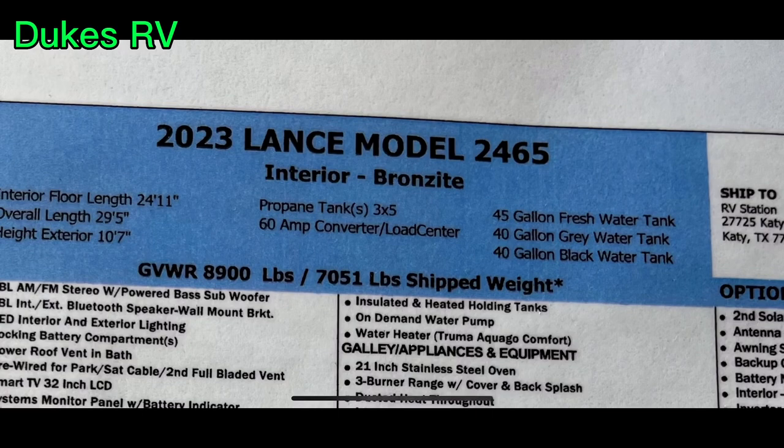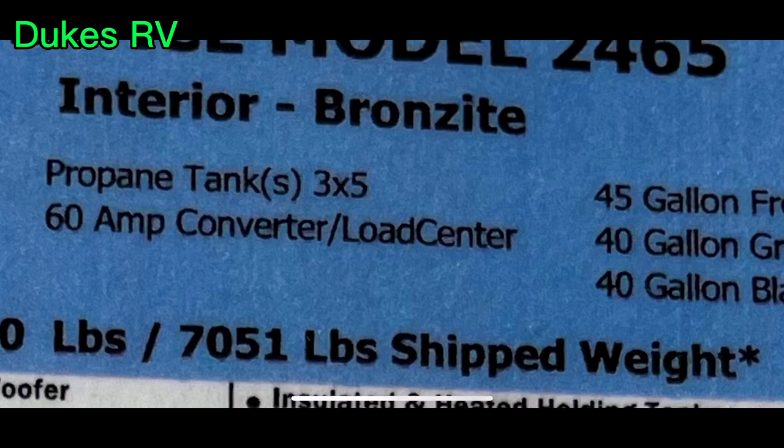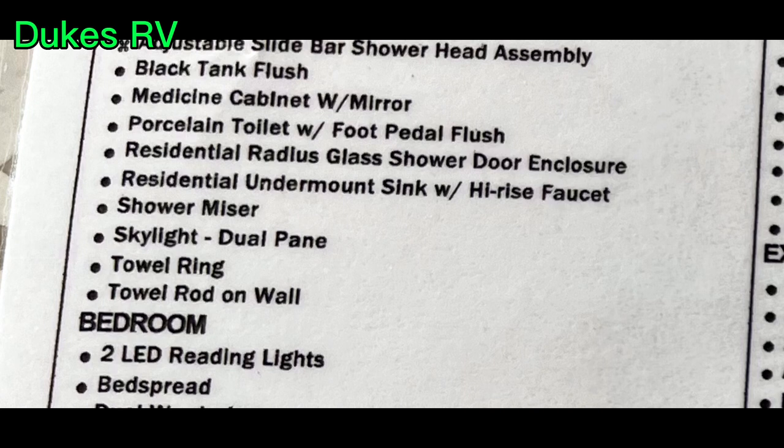The model number is 2465, the interior color is Bronzite, it's 29 feet 5 inches long and 10 feet 7 inches tall. You can see the capacities for your fresh, gray, and black tanks. The dry weight is 7,051 pounds and the gross vehicle weight is 8,900 pounds.